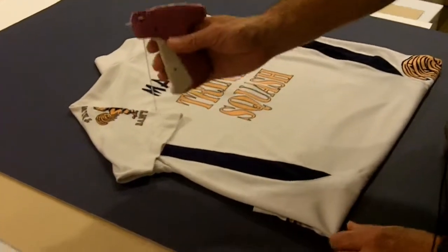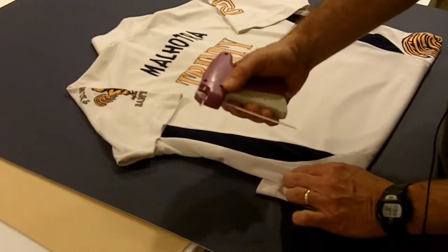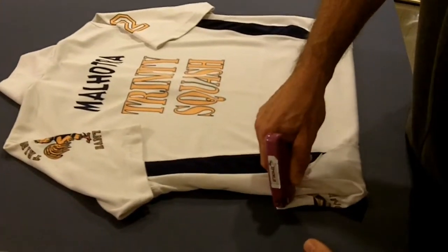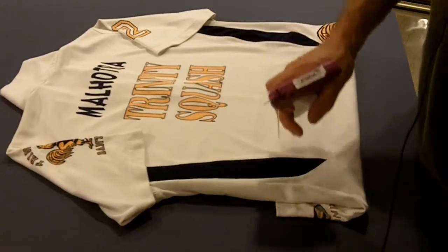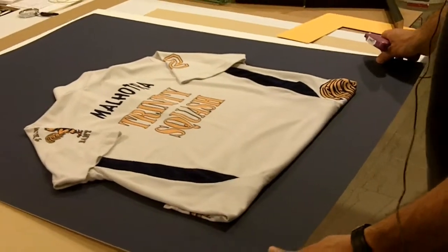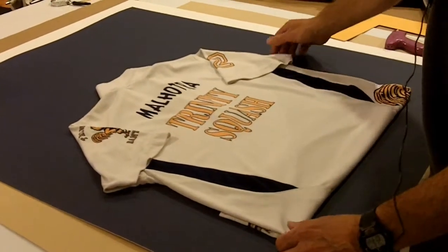We sew the shirt onto the mat board using this — it's what you see in stores that holds price tags and things like that. That holds it together without doing any damage to the shirt, because a lot of the shirts people frame are signed jerseys that are very collectible and you really want to keep them in mint condition.